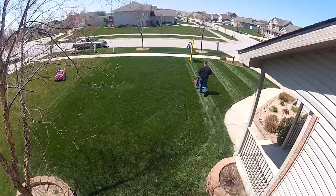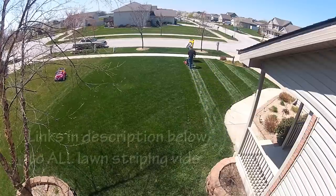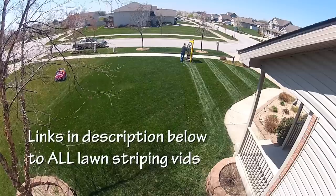Hey guys, Alan Hain here at The Lawn Care Nut, and let's do a quick video again about lawn striping. You've seen all my videos that I've done on how to mow stripes in the lawn, and I'll link to a whole bunch of them below in the description.